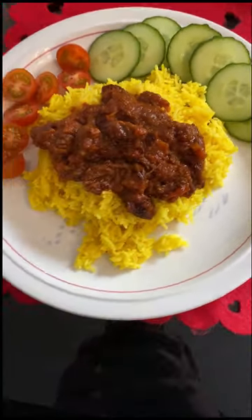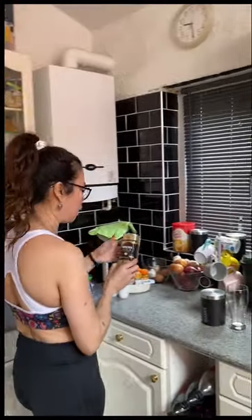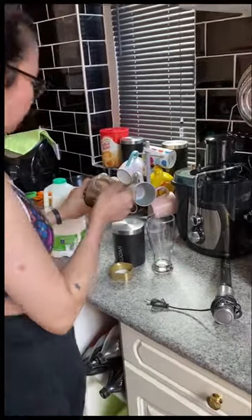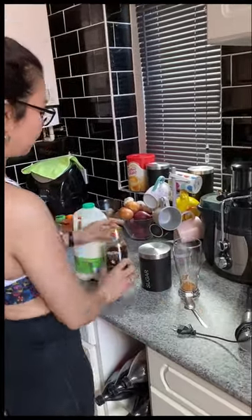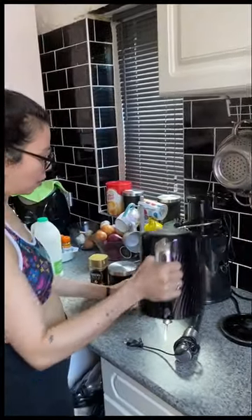I'm going to show you the Greek-style espresso iced coffee — they call it Freddo espresso. I prefer to use a fine glass — any glass you can use. I'm going to use brown sugar and Nescafé Gold Blend espresso coffee with a coffee mixer. I prefer to put one and a half teaspoons of coffee. I don't mind too sweet, so I just put only half a teaspoon of brown sugar, and then we need hot water.